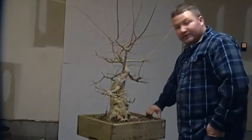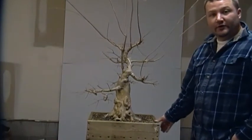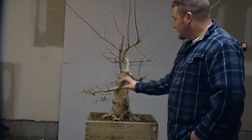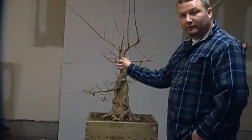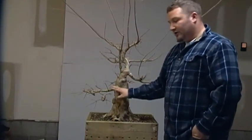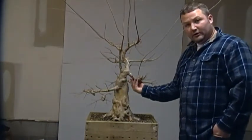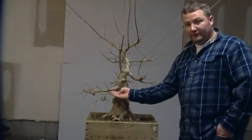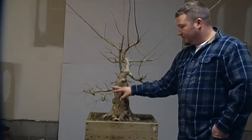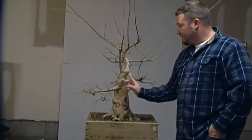When I saw this tree I saw great potential in it. The majority of the branches currently on the tree I don't believe fit the design. Although they are in decent positions — with the exception of this one which was sacrificial to heal over a wound — they don't have a lot of character. They have good size, but this one here is a lot larger than what this one is, and that's not going to work. This branch, although it's in a decent position, doesn't really have a lot of movement or character. So we are going to be removing these branches.